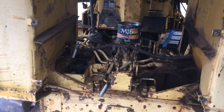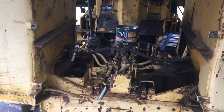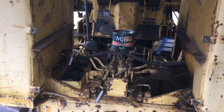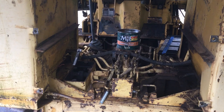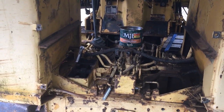We have here a Mitsubishi BD2G dozer. The clutch packs have worn out and we're replacing them. I've already pulled out one trying to figure out what I'm doing and it was a little hard, so I thought I'd put together a video so others out there can figure out what they're doing.